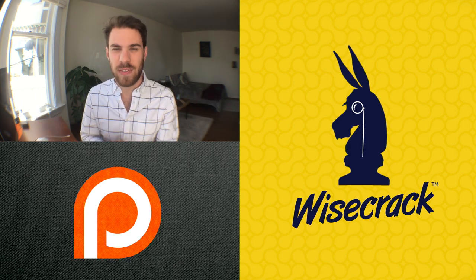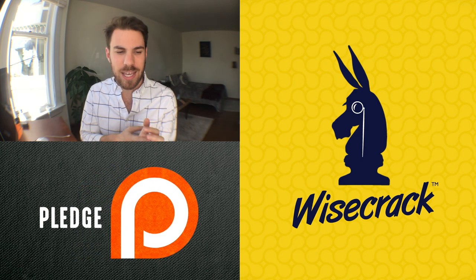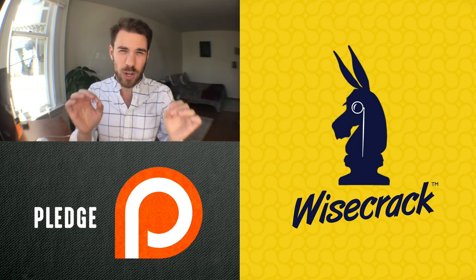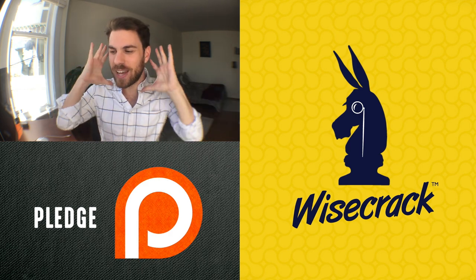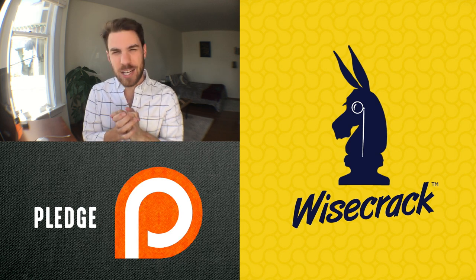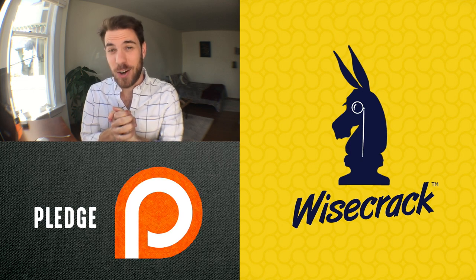I want to tell you guys about a channel that I really love called Wisecrack. They do video essays like me, and we've been cross-promoting because I think if you like my stuff, you're definitely going to like theirs. They do Thug Notes, Earthling Cinema, 8-Bit Philosophy — really great, funny work. So click over there, watch one, subscribe. Also, I have to catch a plane right now to Pennsylvania because I'm about to give my first TED Talk — excited and nervous, and I'll see you guys on the other side.